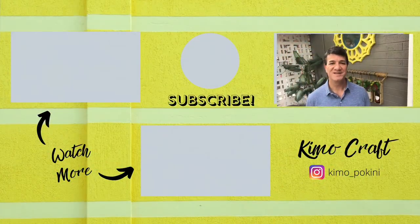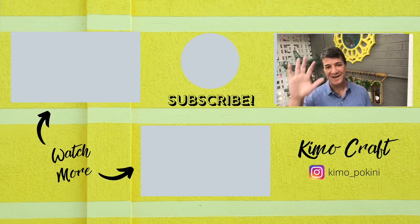Thanks for joining me today. Please remember to like this video, subscribe to my channel, and hit that notification bell for the latest and greatest videos that I publish every Sunday. We'll see you around.